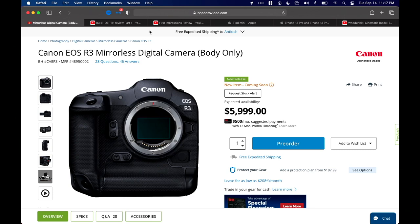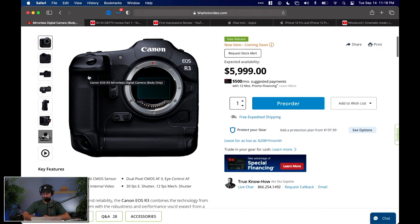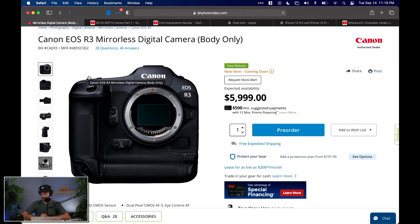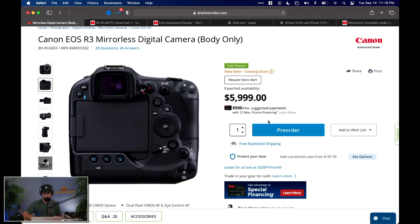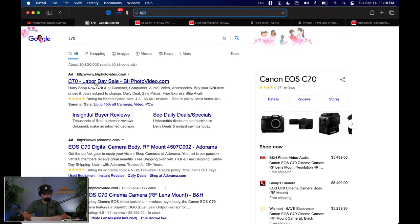The EOS R3 from Canon has finally been dropped. All the YouTubers you'd expect got their hands on it today — I was woken up by all the review videos in my subscription feed. The EOS R3 is $5,999 — essentially $6,000. To put that into perspective, the C70 is actually $500 cheaper at $5,500.